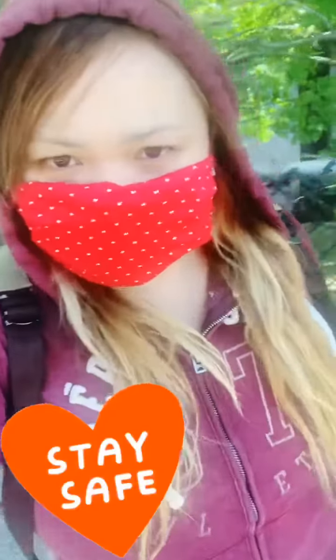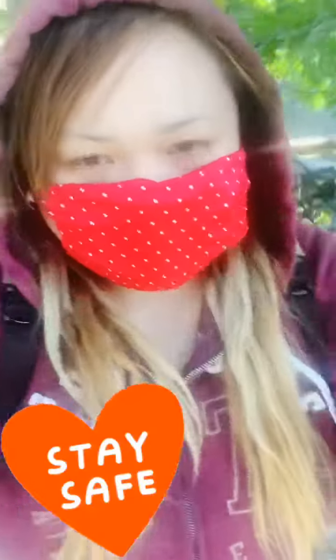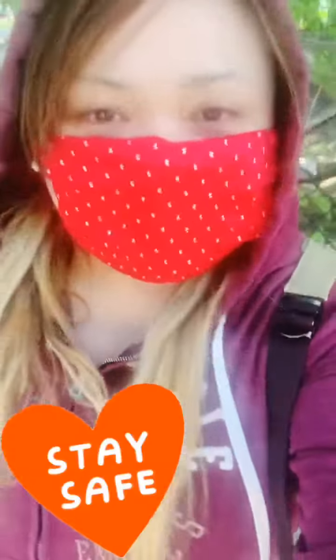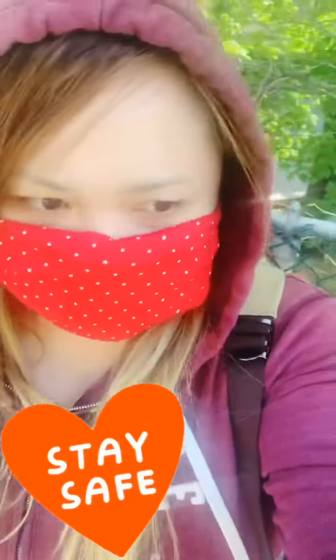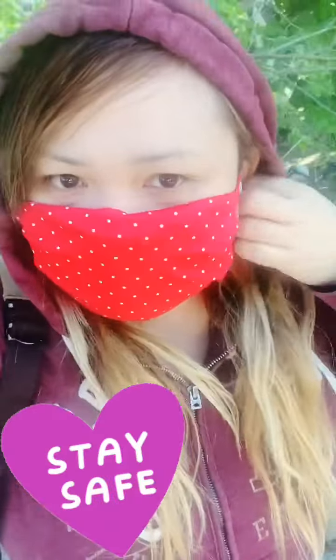Meow meow, kitty cat here, my soul tribe! As you can see, I'm wearing my face mask — the polka dot fabric from my swimsuit. I wasn't confident about the clothing material, but that's how I did it. I hand-sewed it.